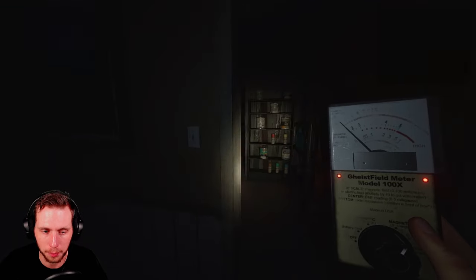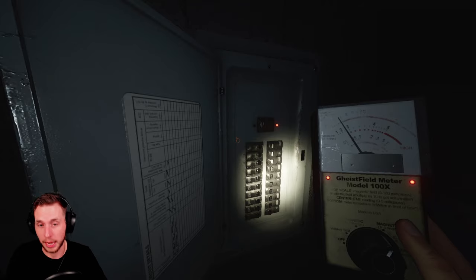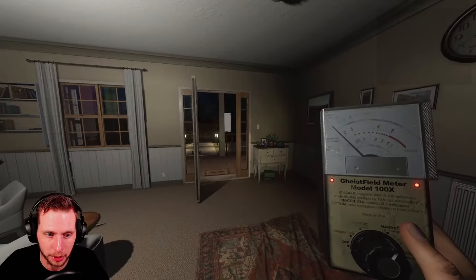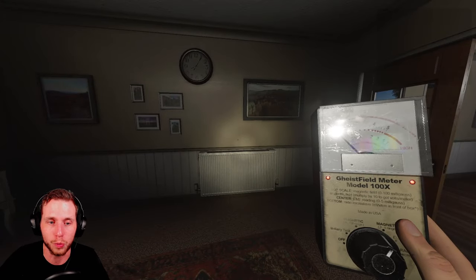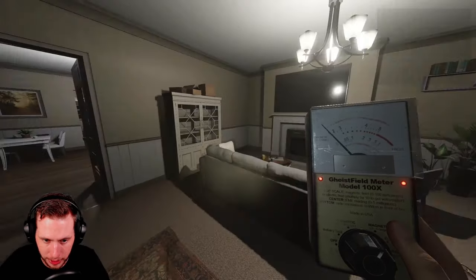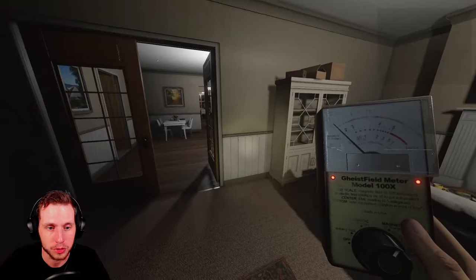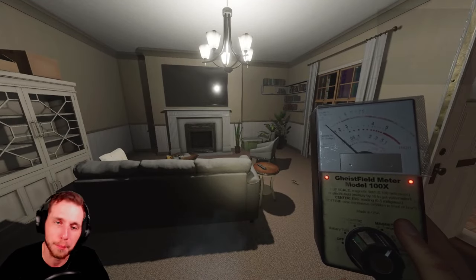If you are playing on higher difficulty settings where you don't get all three evidences, like Nightmare and Insanity, you can still use the EMF Reader to locate where the ghost is. The ghost touched the breaker and now we have EMF Level 2 — this is the Tier 1, and it's very basic, but it's what you've got for a little bit. The EMF reader is still useful on higher difficulties because you can still find the ghost area or even the ghost room. Let's go grab the Tier 2 now because it is much better than the Tier 1.